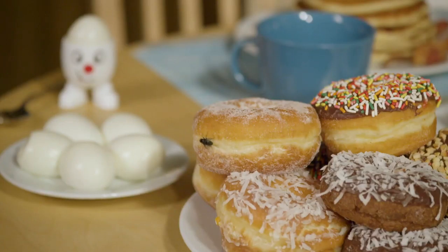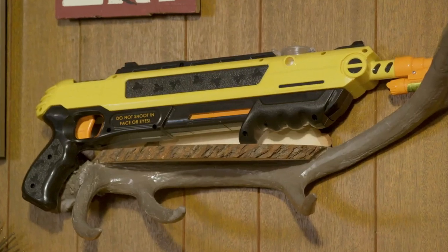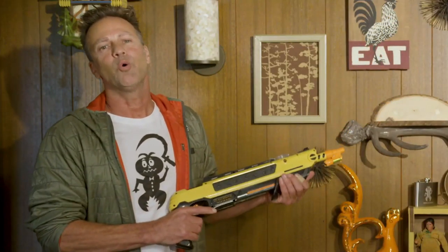Rufus, pass me the salt. It's time to take care of business. Hi, my name is Lorenzo, and I'm the inventor of the Bug Assault. Let me show you how it works.